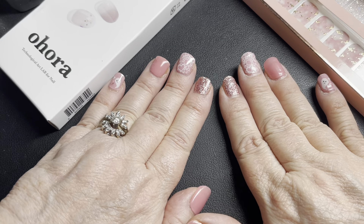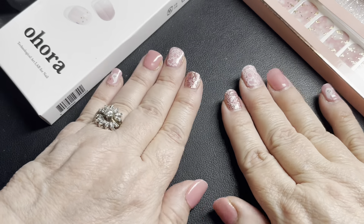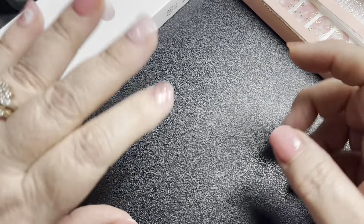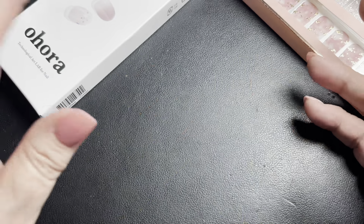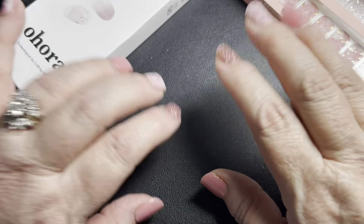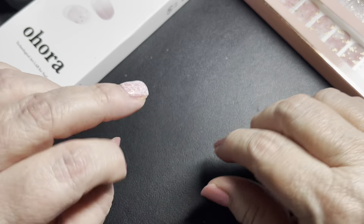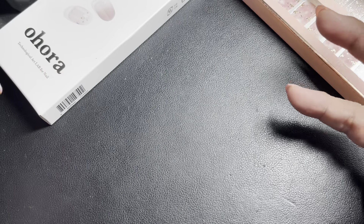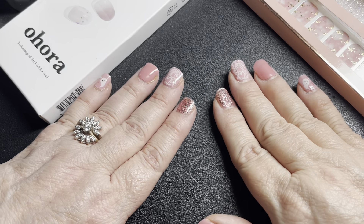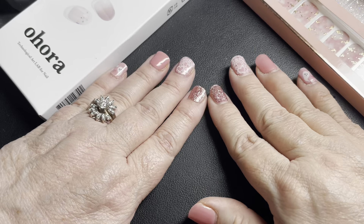I am extremely happy with the wear of these. Are they perfect? No. However, they're better than the polish I was using because with the polish I just don't have a steady hand — I would get the polish all over. And then the worst part was I'd get them done, and then even before I would do a video, I would have a nick or a smudge and they just wouldn't look great.